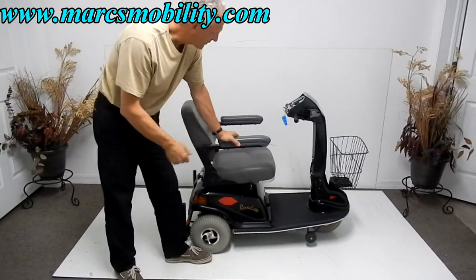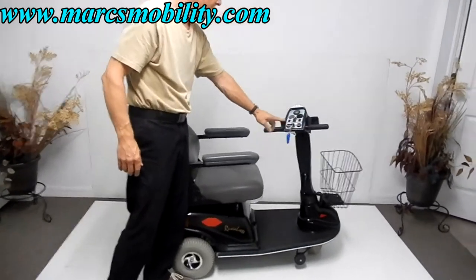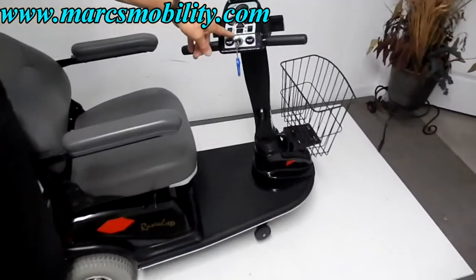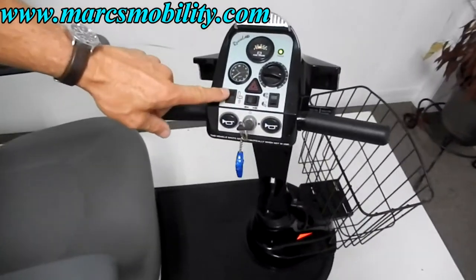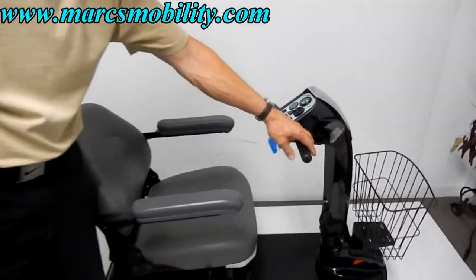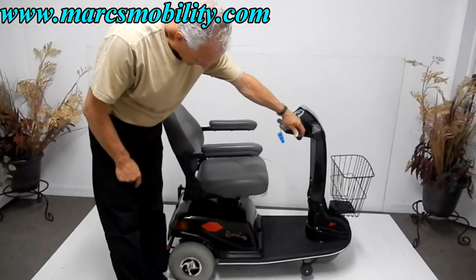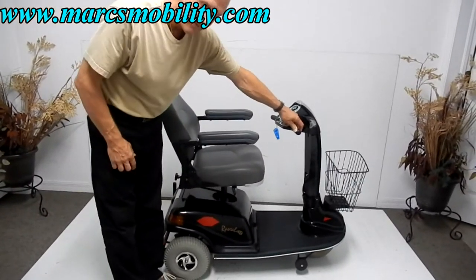To make the seat go up on this scooter, you hit the button on the front of your controller right here. There's a button that shows a picture of a seat lift on it. Flip the button to the seat lift mode, then move your throttle forward, and you can see the seat lift going up on this chair about five or six inches.